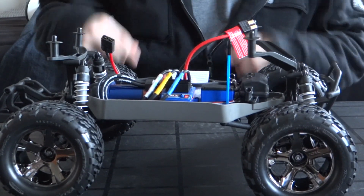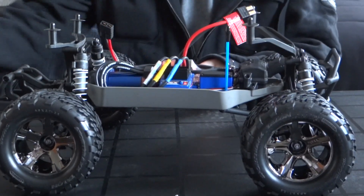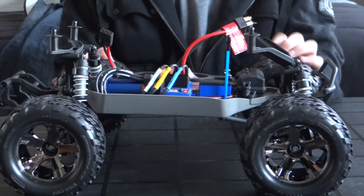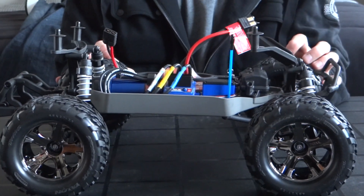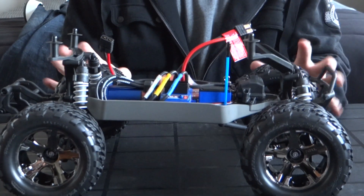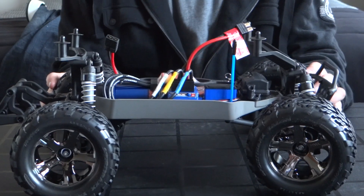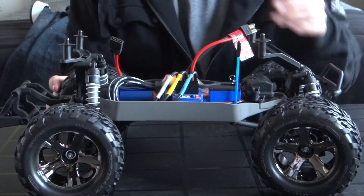This one comes with the nickel metal hydride battery. This is not the new version that comes with the LiPo — I decided to go with the cheaper version, then I can buy a LiPo later on. Standard Titan motor system, 3500 kV, waterproof electronics.